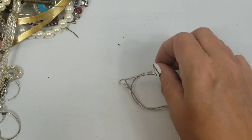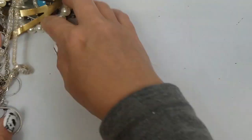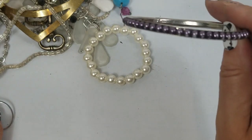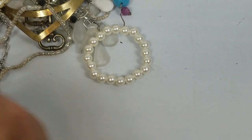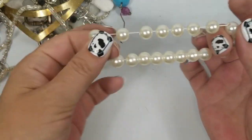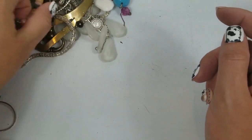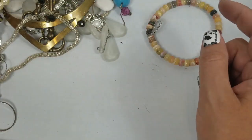This one's bent too, just like the other one — going to craft. We have the stretch faux pearl bracelet, we'll do a dollar on this. There seem to be a lot of bracelets in this one.